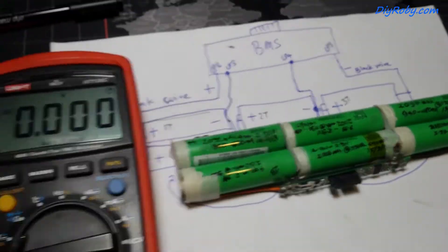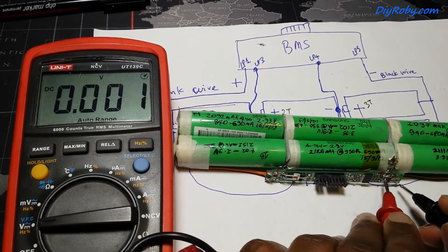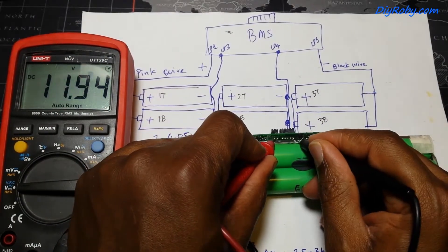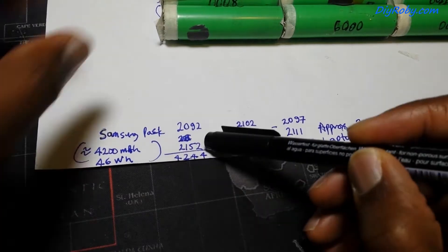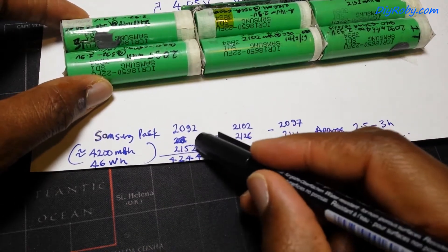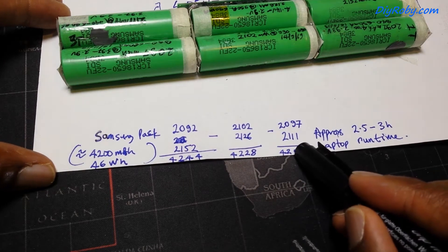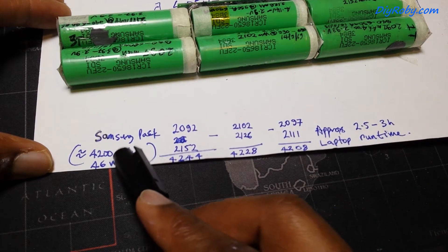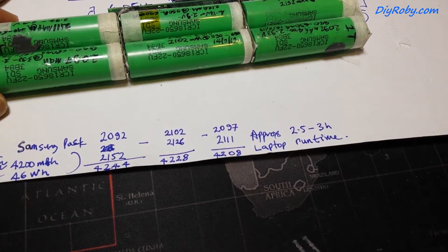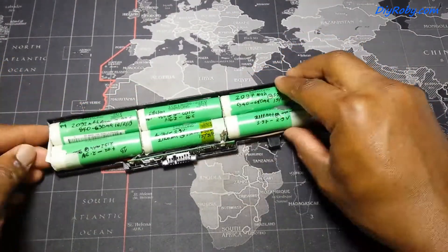Just a final measurement of all the voltages to make sure everything is correct before it goes back into the packaging and into the laptop. Voltage out of the battery shows 11-point-something volts. Those are all the measurements of my discharge test in milliamp hours. I've calculated everything and I should have around 46 watt-hours, so approximately two and a half hours of run time — we shall see when the battery goes into the computer.